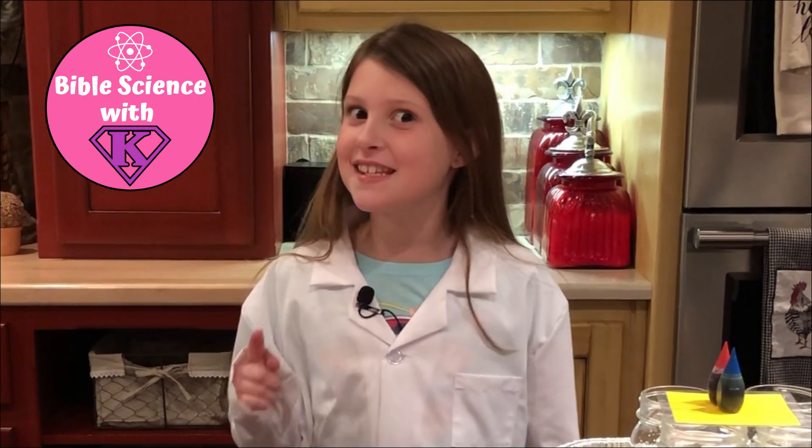Hi, I'm Katelyn and this is Babble Science with K. Today we're going to learn about Density and Buoyancy.